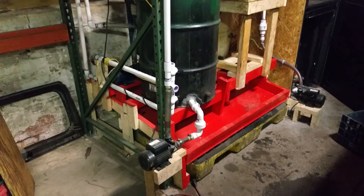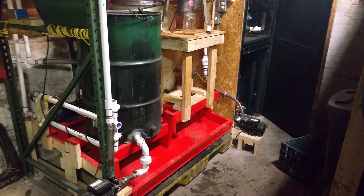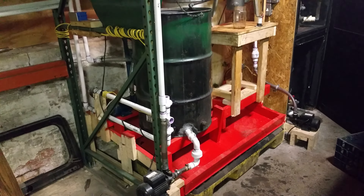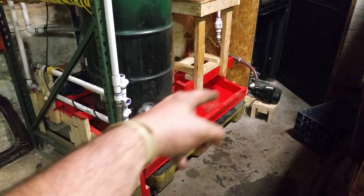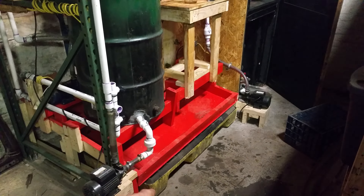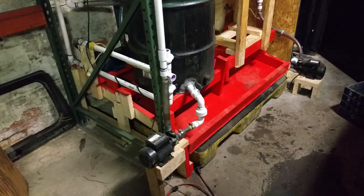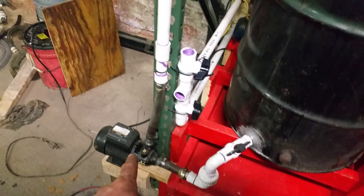I built this platform — it was kind of chaotic because it's on a slope. I built all the different levels and figured out the heights to make it work with the slope. Then I coated it with epoxy paint so that when I have a spill, it'll drain down to this gap, and there are holes along there that drain into this container to catch the spills and make cleanup easier.